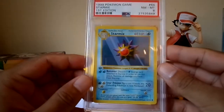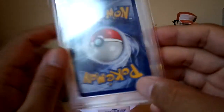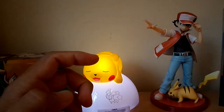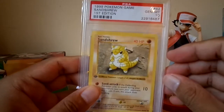Starmie got an 8 — I don't really know why, but there's that little corner bit there, that's why it got the 8. Didn't see that. First edition Squirtle PSA 10. Sandshrew PSA 10 — this one I purchased; my own card got a 9.